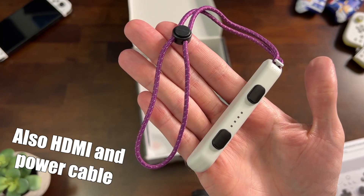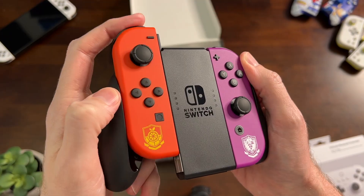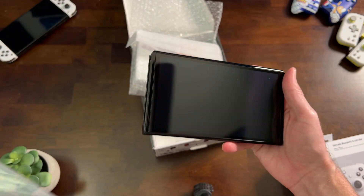You get the Joy-Con straps as usual, and they come in white this time, which is a welcome change. You also get the Joy-Con grip for a more controller-type feel, and once again it has no design, but it goes with the color scheme. Now let's take a look at the back of the Switch itself.